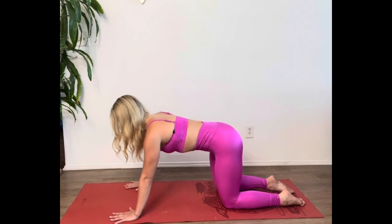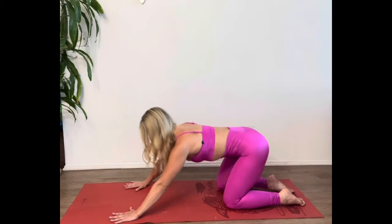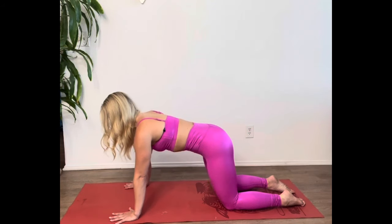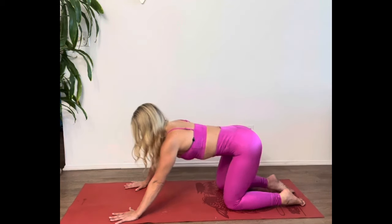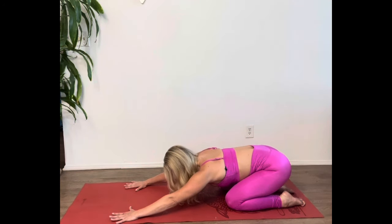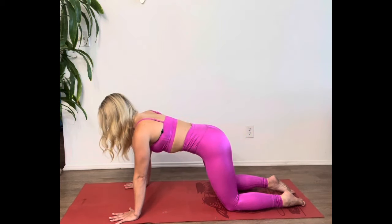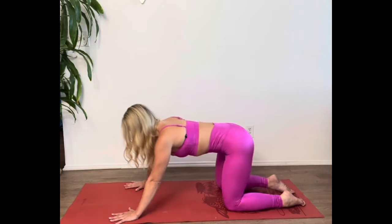Each time you push your hips back over the heels, try to get a little deeper in the stretch. Feel your tailbone lengthen a little further each time. Push firmly into both hands so that you stay active and lifted in the upper back. Keep your neck long and in alignment with the rest of the spine. Focus on breathing new oxygen into the low back as we begin to stretch and strengthen all of the lumbopelvic stabilizers here and start to decompress around that lumbar spine.